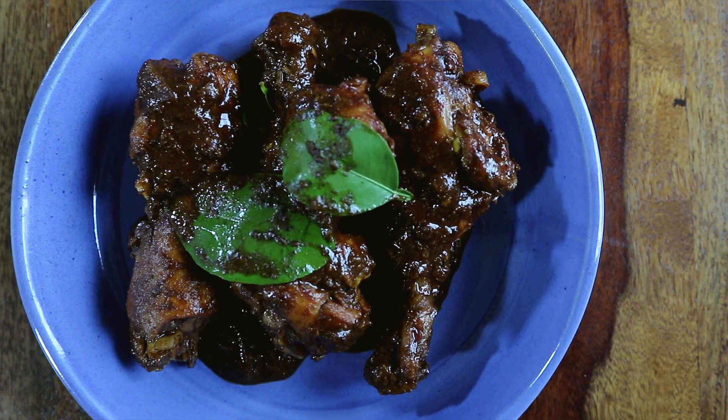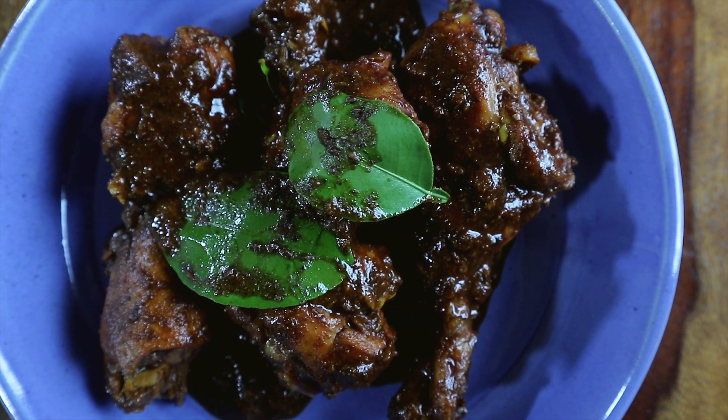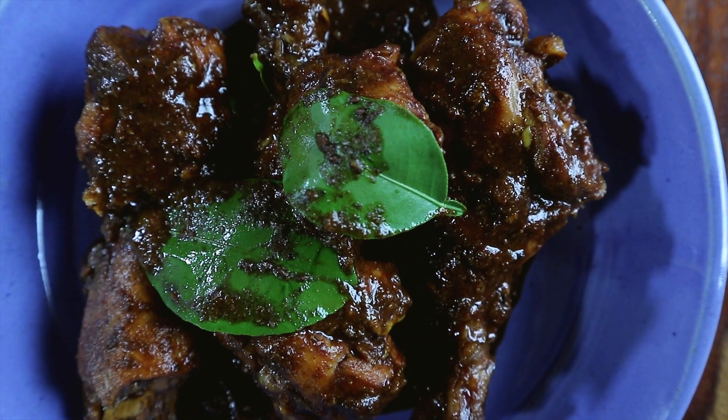The kaffir lime is intoxicatingly aromatic and blends beautifully with the chicken and sesame seeds without overpowering each other. The predominant flavor of the lime leaves distinguishes the dish and gives it an outstanding taste.